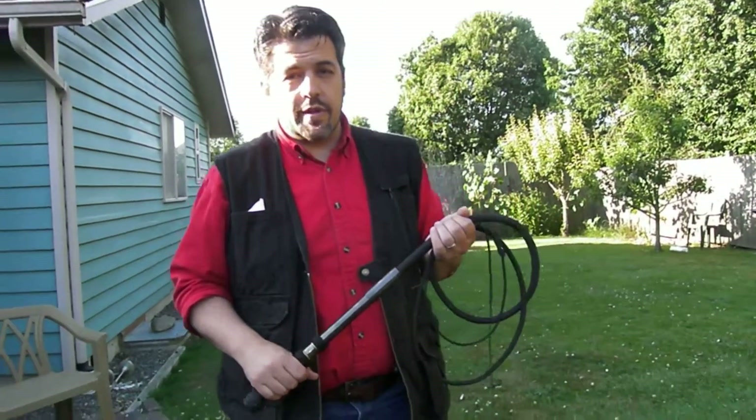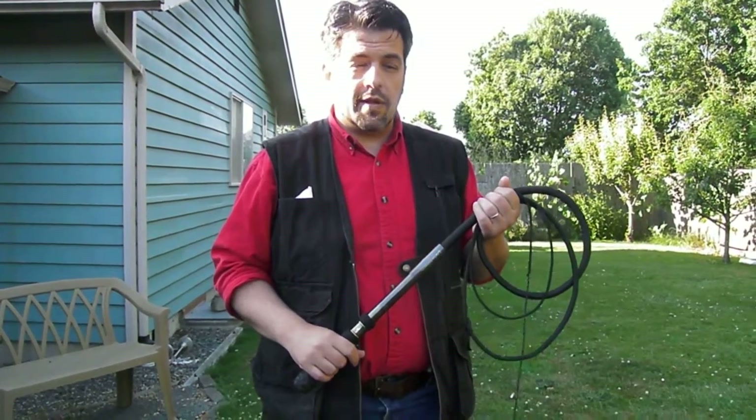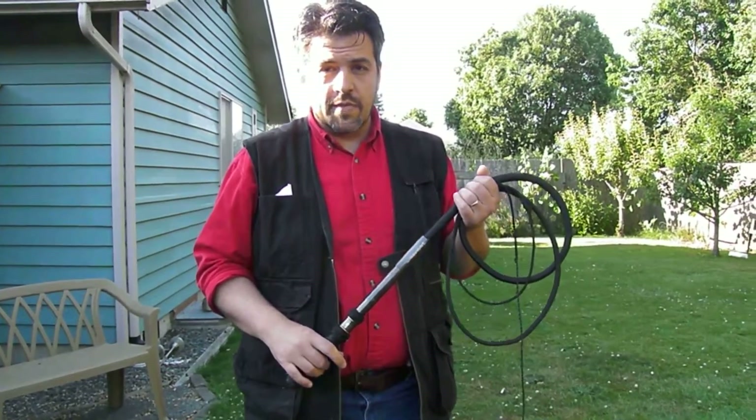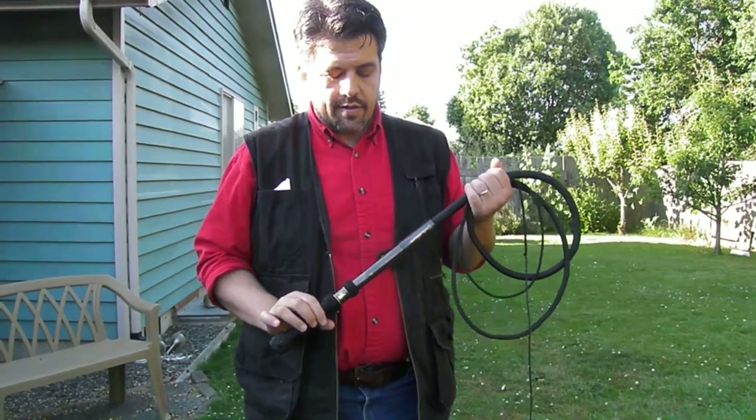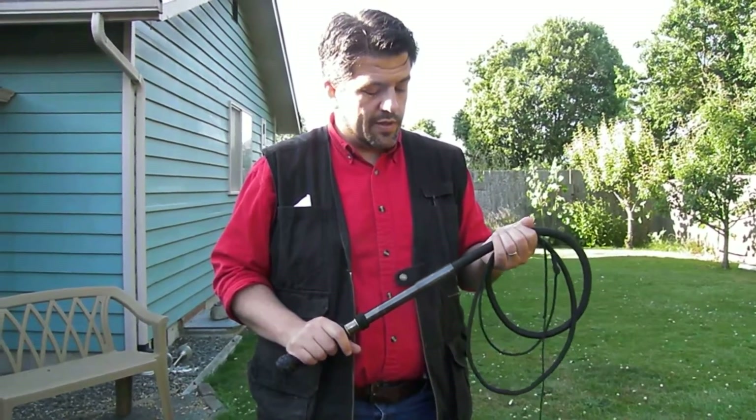Howdy! This is Tyler Blake with ExoWhips again, and today I have something kind of completely different. This is new for me, and it's a little different from what you might have seen in the past.